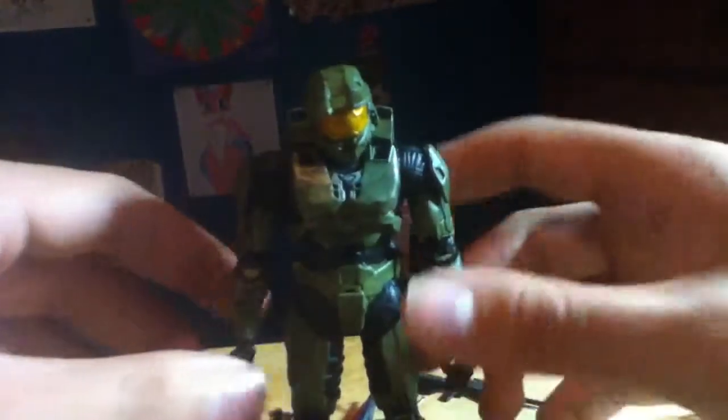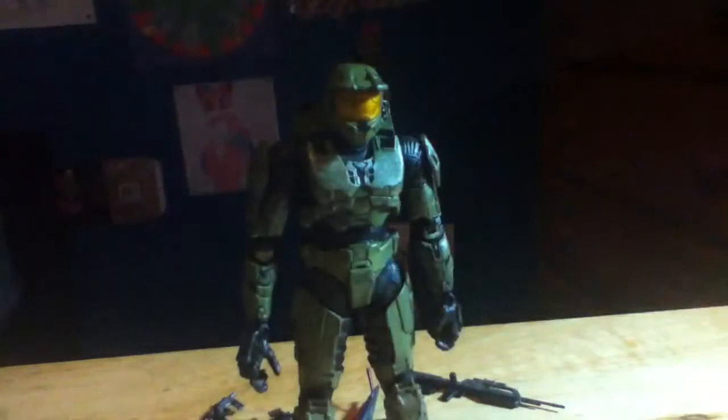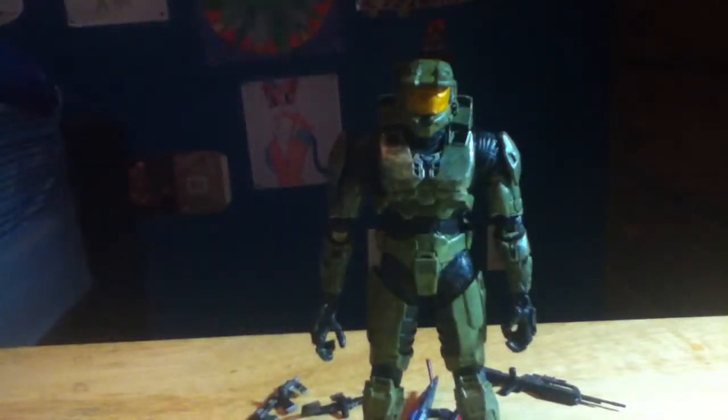Really nice figure. If you can find him, go ahead and grab him. Also, I forgot to mention that he can hold his grenades as well. So yeah, pick the figure up if you can find him. Hope you guys enjoyed the video, and I'll see you next time.